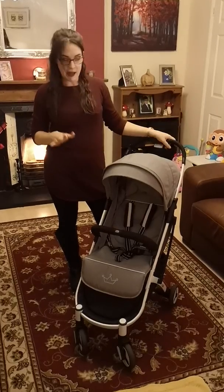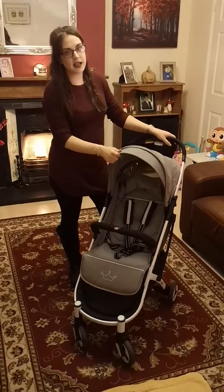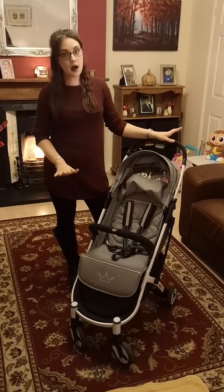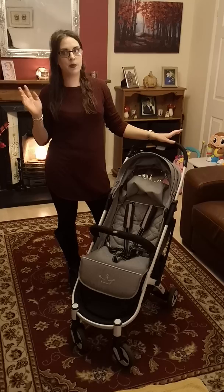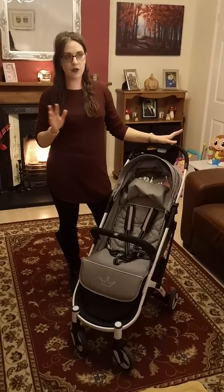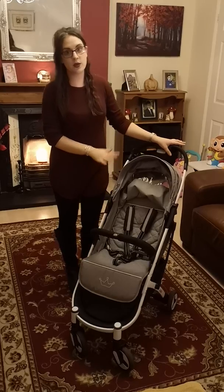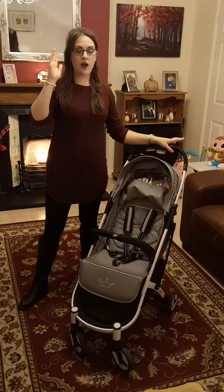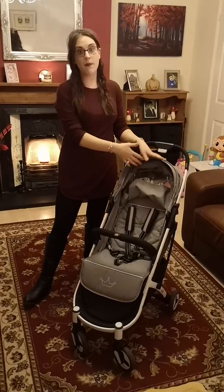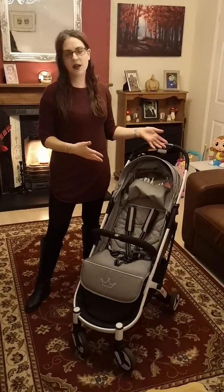The good thing about this buggy is if you're on holiday it's like the best buggy for a holiday. Apparently some airlines will let you put it up in the overhead compartment — most of them — but you have to purchase the bag separately to allow you to put it in the overhead compartment, and you can get that from the company on Amazon to fit this buggy.